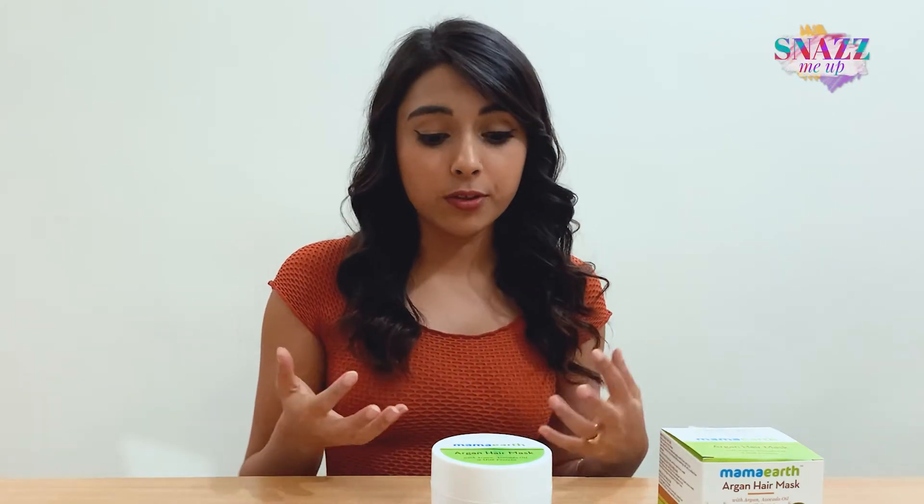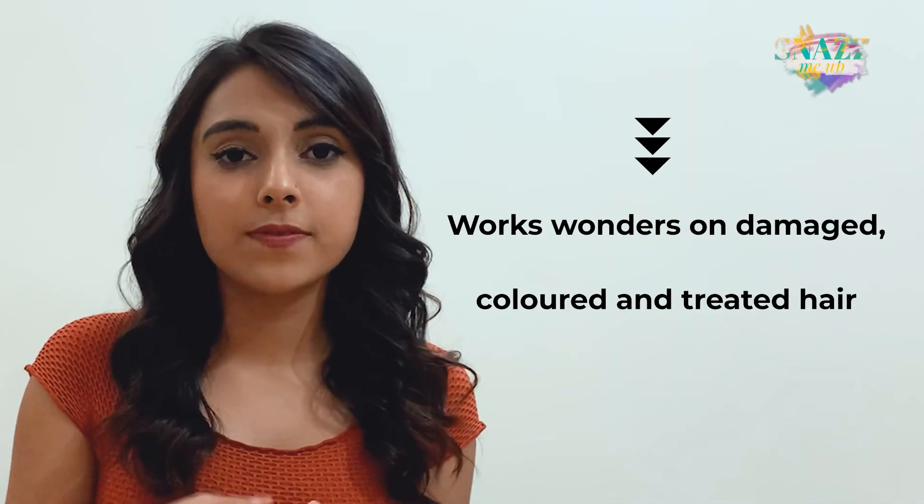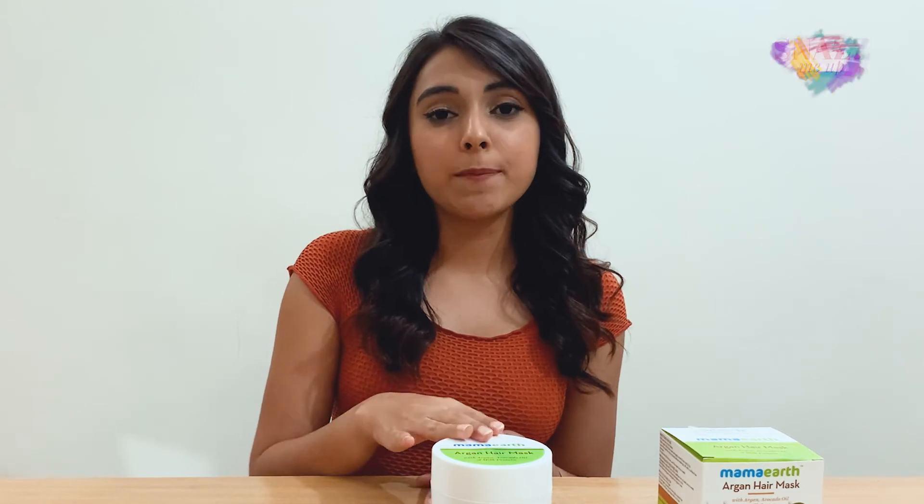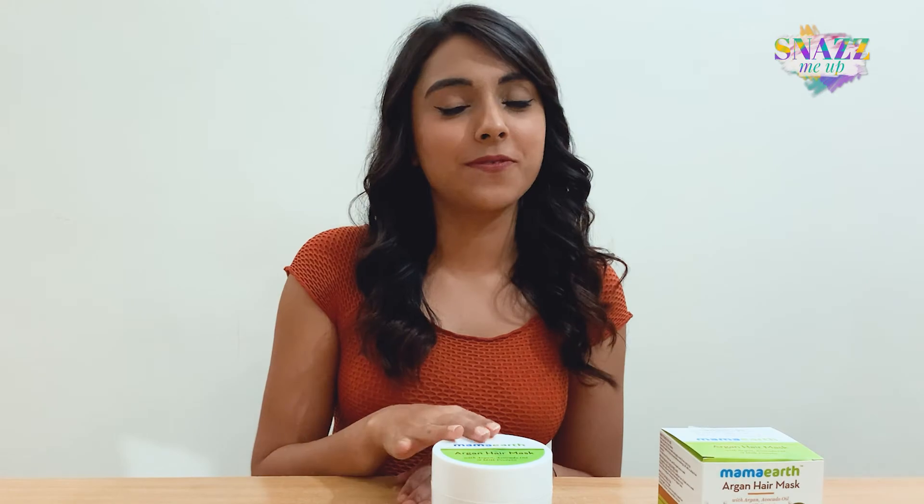If you're trying the Curly Girl method, then this product will fit right into your treatment plan because it's sulphate free, paraben free, and silicon free. Plus, since its main ingredients also include avocado oil and milk protein, it does wonders for damaged, coloured, and heavily treated hair. It's something that's helped me personally through a long journey of fixing my hair, and I plan to use it for a very long time.